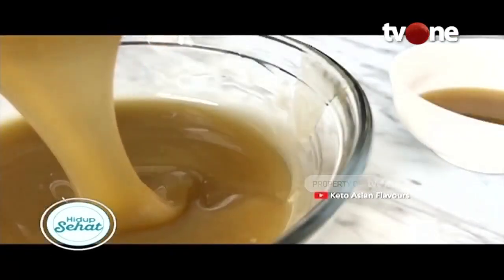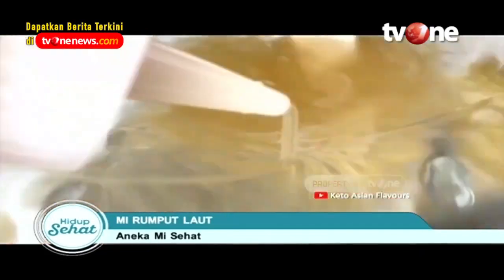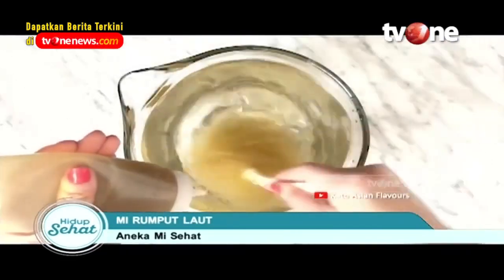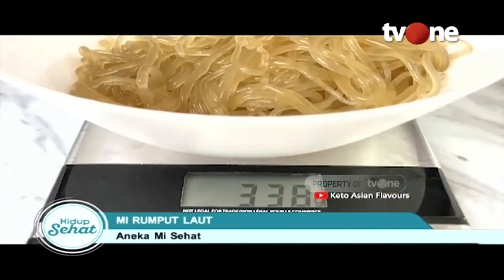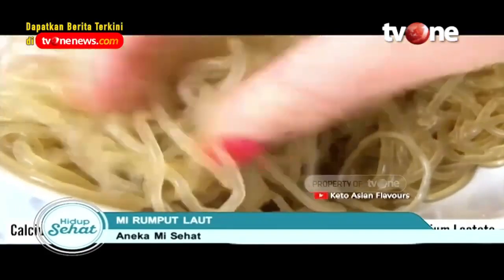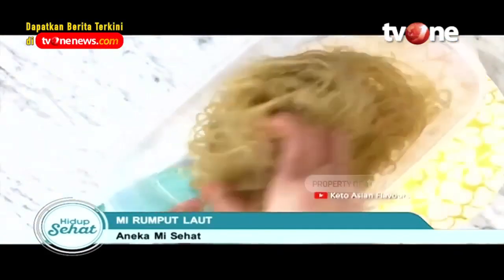Lalu ada mie rumput laut atau dikenal dengan nama club noodles. Rumput laut sejak lama dikenal tinggi akan zat baik bagi tubuh kita. Salah satunya rendah kalori dan baik dikonsumsi bagi Anda yang sedang diet. Club noodles juga memiliki tekstur yang kenyal seperti jelly, sehingga sangat pas jika dibuat dalam bentuk mie.